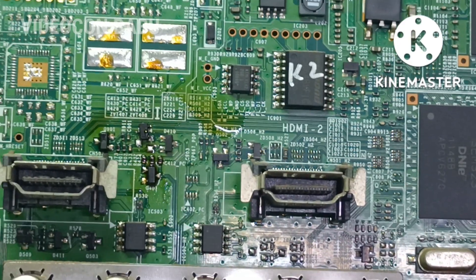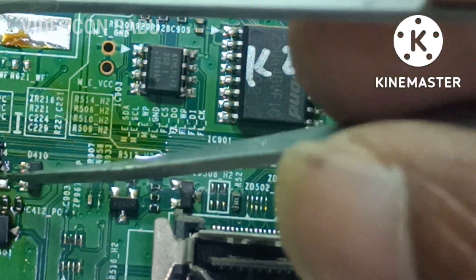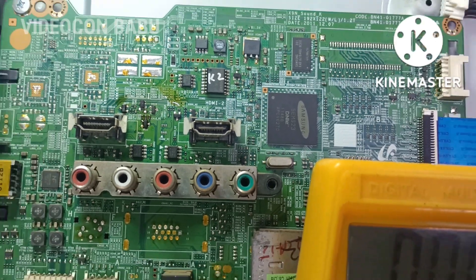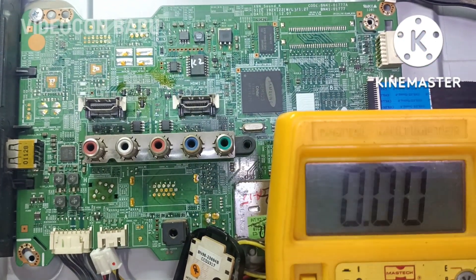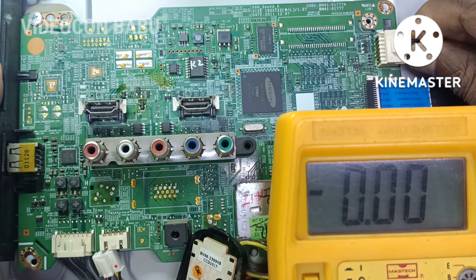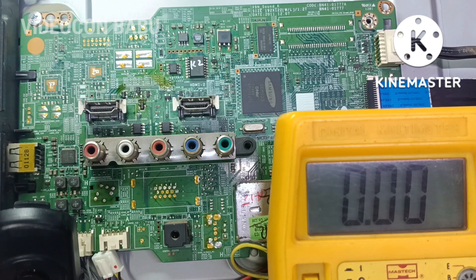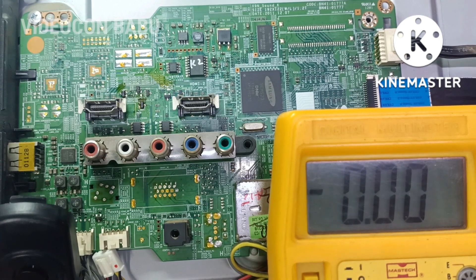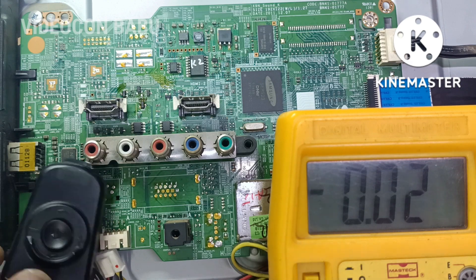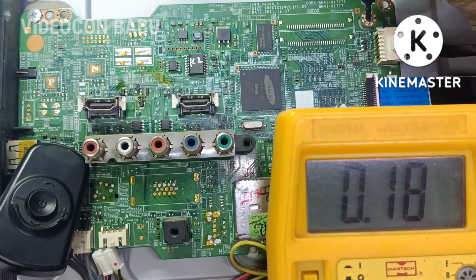The reset IC is removed and placed back on the set. Powering on the set with the power wire from the SMPS. The fly LED is blinking and now the set is in ON condition.